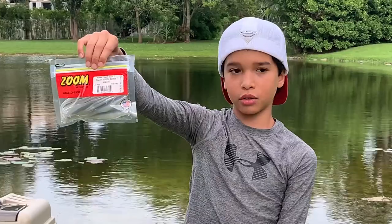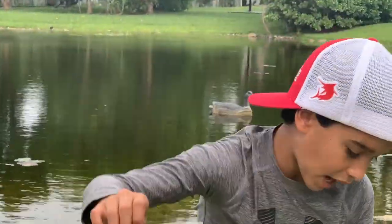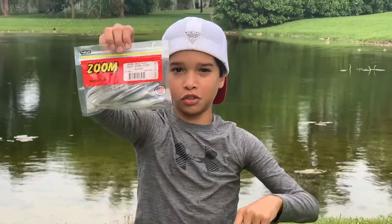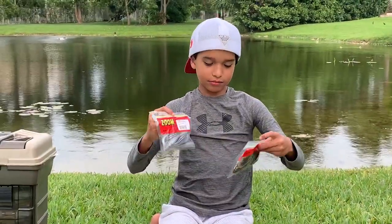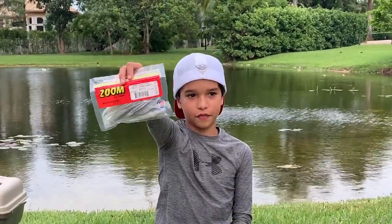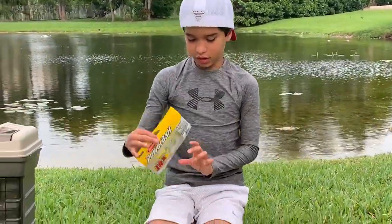This right here is a Super Fluke again but in the albino color. The albino is just a different color variation. This is the Salty Super Fluke in Arkansas Shiner. I haven't tried the Arkansas Shiner yet, but I tried the albino today and caught a bass on it. Yesterday when I took you guys fishing with my dad, we caught a bunch on these ones.